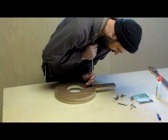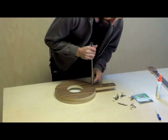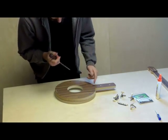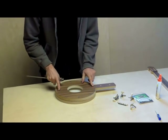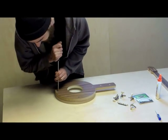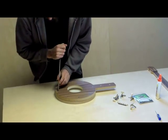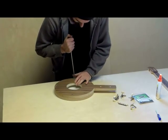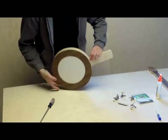Now I'm going to start tightening them down. It takes a little bit of force. Just start three or four quarter turns per screw and do an opposite criss-cross pattern, like if you were tightening the lug nuts on your car tire.